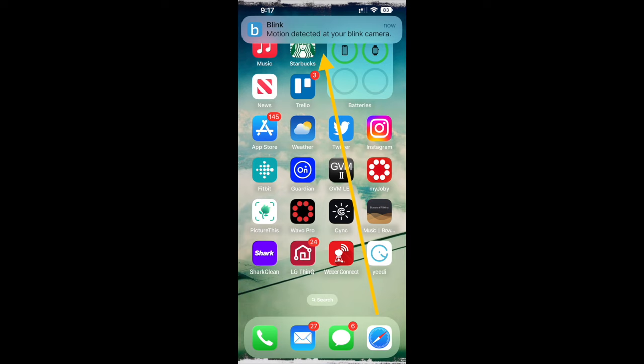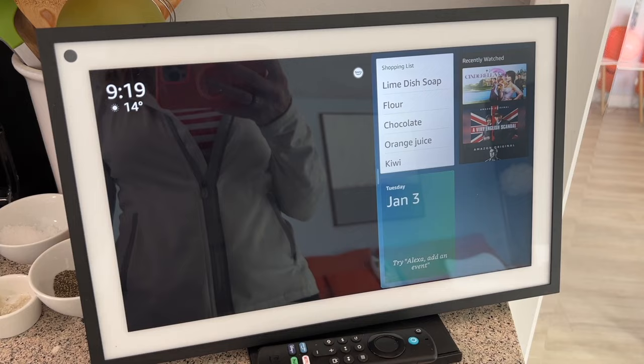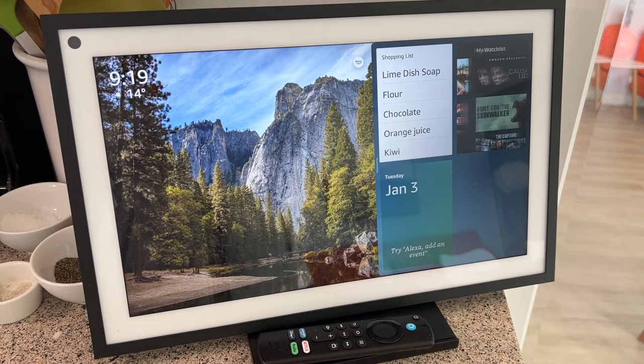This seems to me to just be a very needless extra step to get your camera to record. And by the way, that button could just be called "record." Once I figured it out, I just left it switched on and from there I started getting proper alerts and proper recordings.